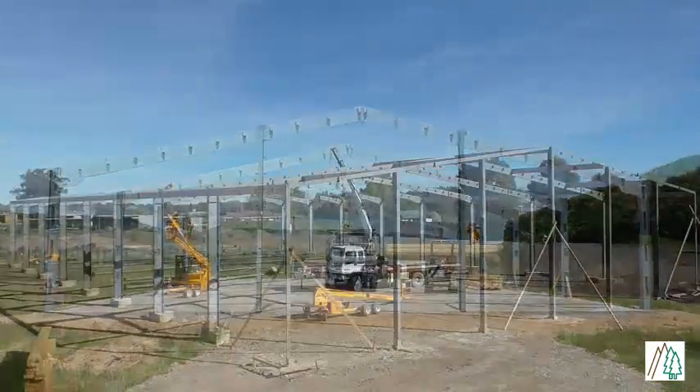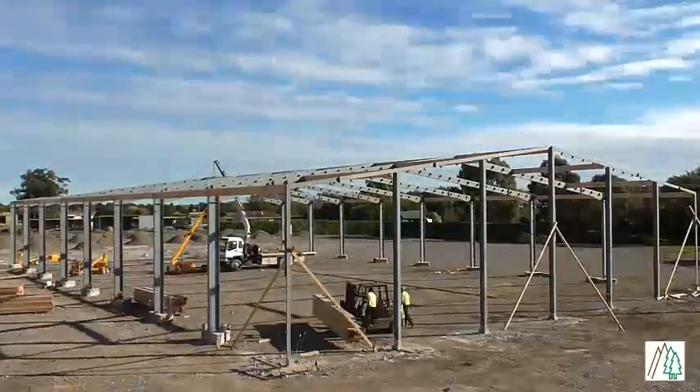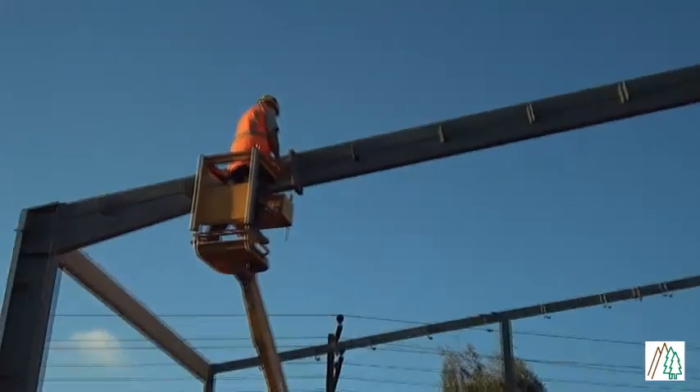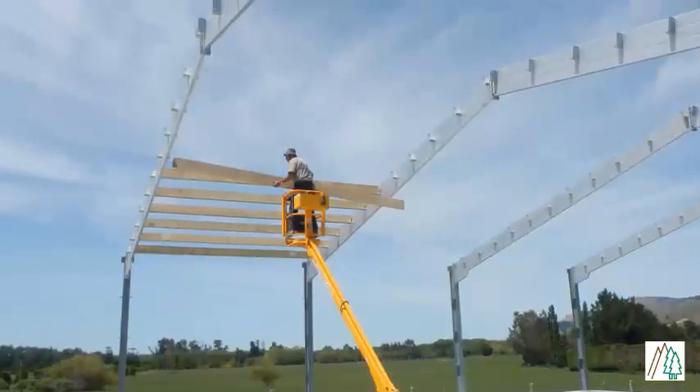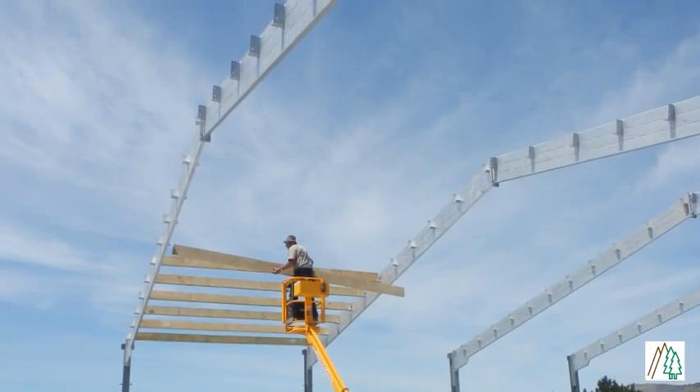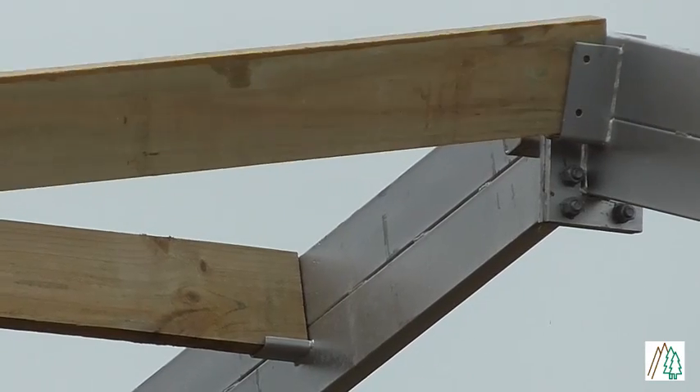The Tidyspan steel portals are simply lifted into place in three sections using a standard hi-ab truck, then bolted into place using the bolts provided. The roof purlins are simply bolted between Alpine's trademark Zero Bird Perch rafters, ensuring there is nowhere for birds to perch in the roof cavity.